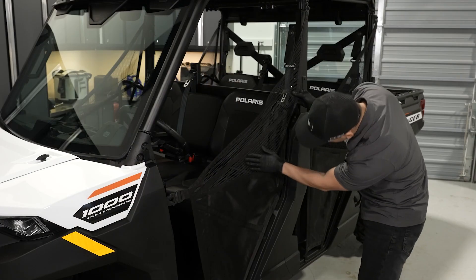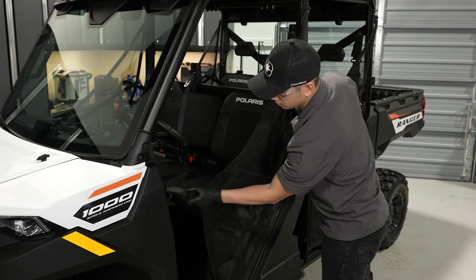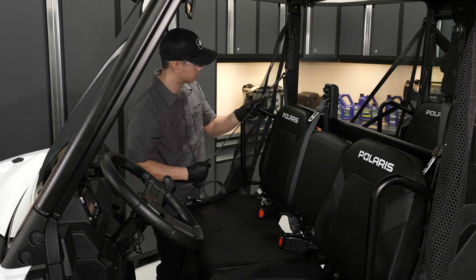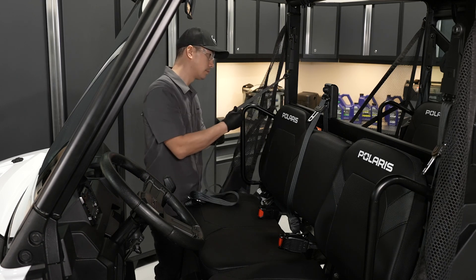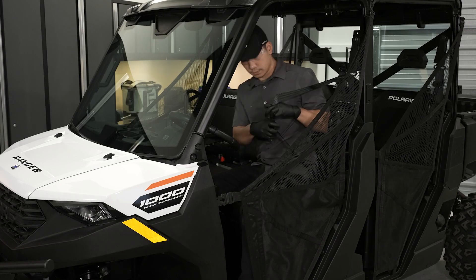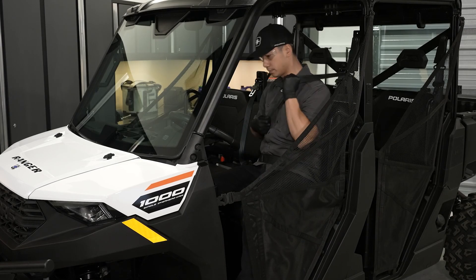Next, check the condition of the cabinets and ensure proper operation of latches. Check the condition and function of the seat belts. Pull the seat belts completely out and inspect for cuts, wear, fraying, dirt, debris, or stiffness. Test the buckle and latch for proper operation. Always wear a seat belt when riding. This vehicle will limit speed if the seat belt buckle is not latched.